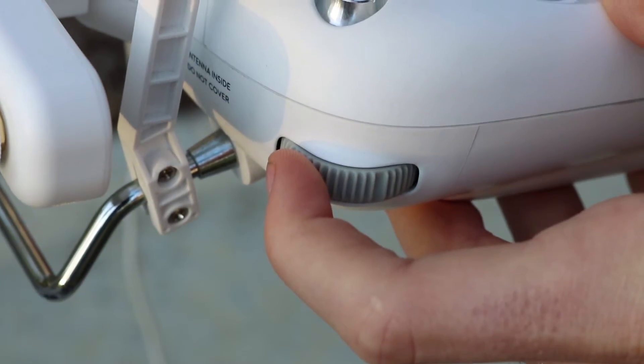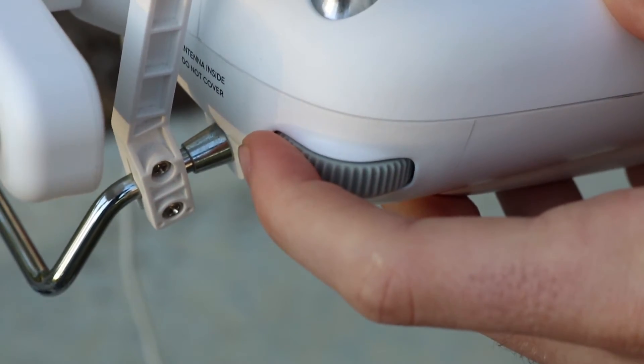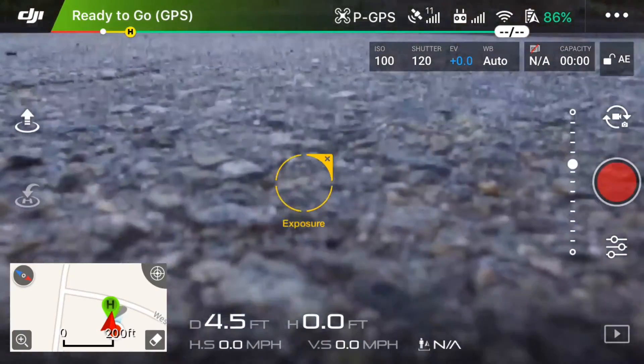In the top left-hand corner of your controller, you have a knob that controls the tilt of the camera on the drone. Here is an example.